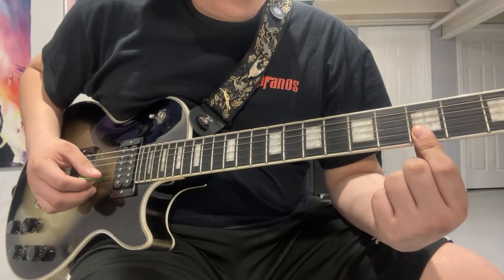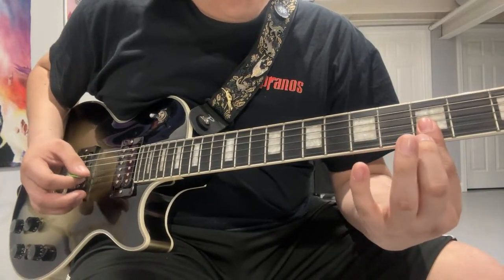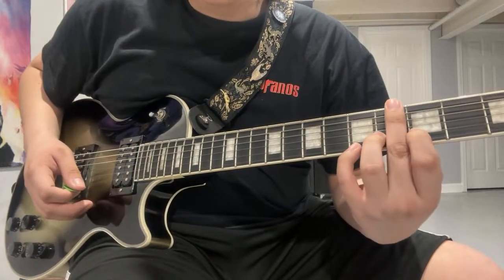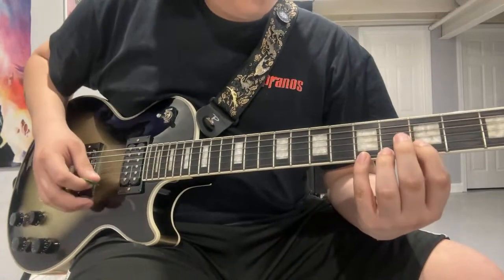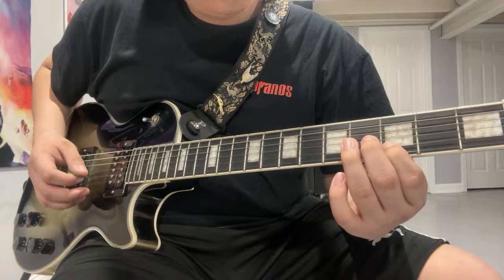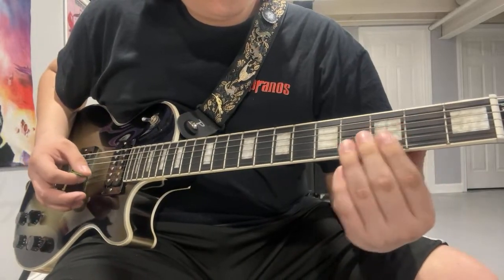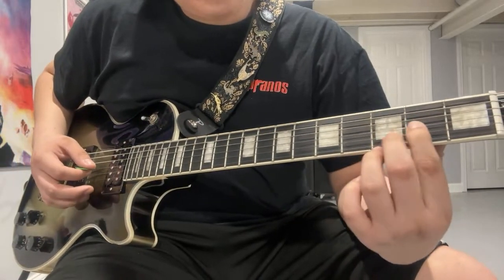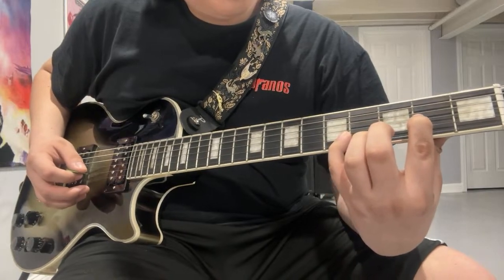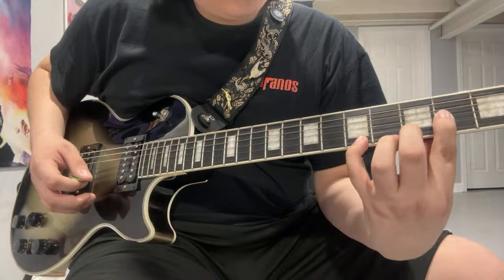On your E string and B string is 3. This is not the Salival version — this is the album version, but I do play some Salival parts in here. So it's 3, 5 — I'm doing 5, 3. Then 3 on your B string. Then B and G both on the 2nd fret. Then you hit the 2nd fret on your G string, then the 3rd fret of your B string. While you hold that, hit the 5th fret on your B string. So: 5, 3, 5.